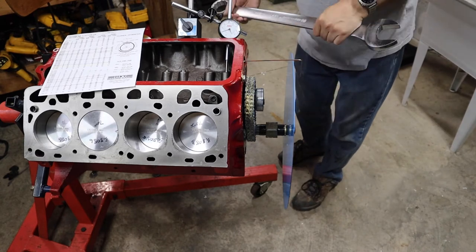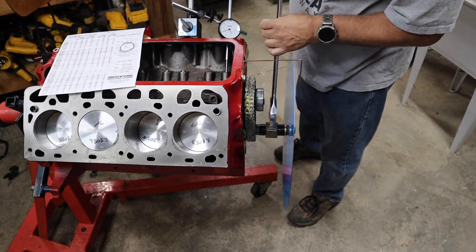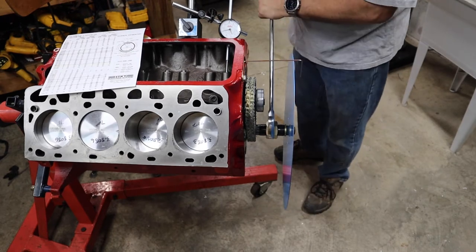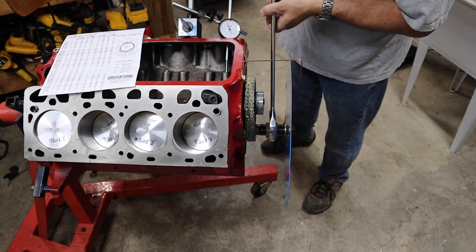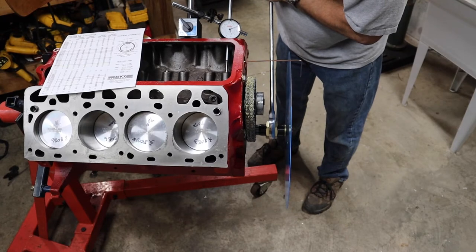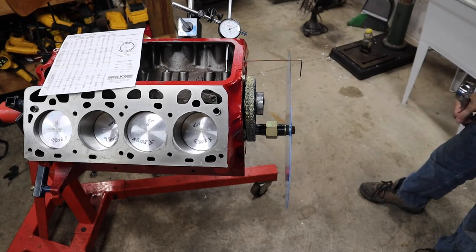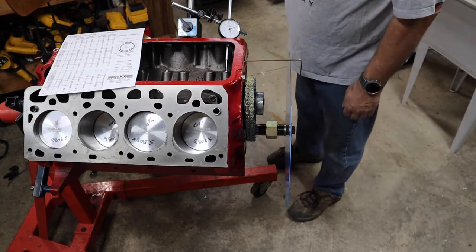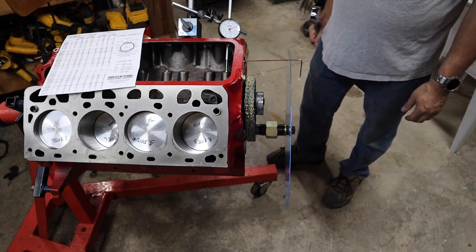I'm having to turn this over with this comically huge wrench. We're on the exhaust valve and it is now closed. We're going to turn the engine over until it opens to 0.050 and then take a reading. There it's opening — very carefully. The reading I get from the degree wheel is 43 degrees, which is before bottom dead center. We're looking for 36, so not super close — 7 degrees off.